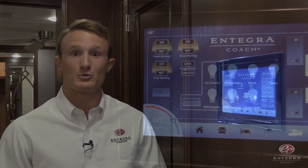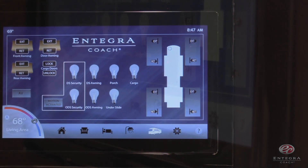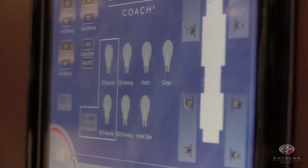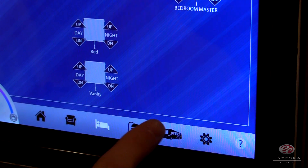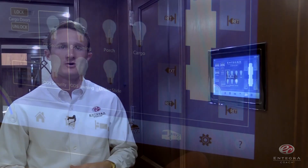Now we're midship, where you'll notice another industry-first: our Intelligent Vega Touch Command Center, which is going to offer complete functionality of all of your coach controls from the wall-mounted touch screen and your phone app that is available for purchase. From here, you'll be able to monitor your tank levels, adjust your lighting and shades, retract and extend your awnings and slide outs, and much more. For more information, look for our other video which will go into more detail about the full functionality of our new Intelligent Vega Touch Command Center.